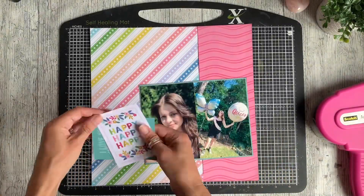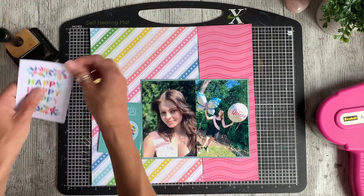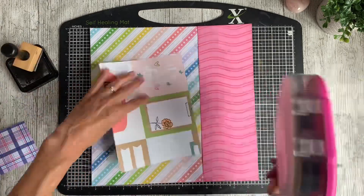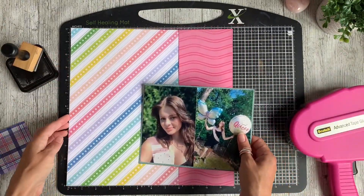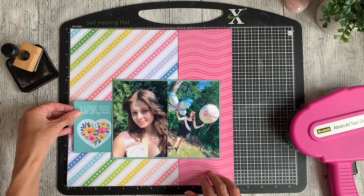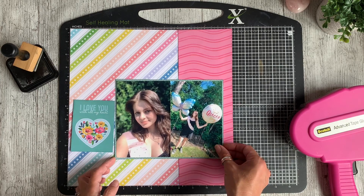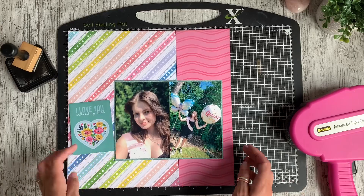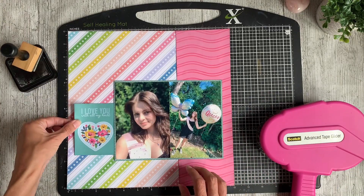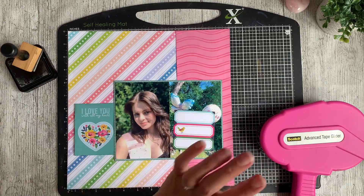I had a couple of journal cards I wanted to use so I'd already pulled those out. I'd originally planned to use the 'happy' card as my title card, but when I saw the teal card I knew it had to be that one — it matched the colour scheme and the sentiment really matches the story I want to tell about how much I love my daughter and how these photos make my heart happy.